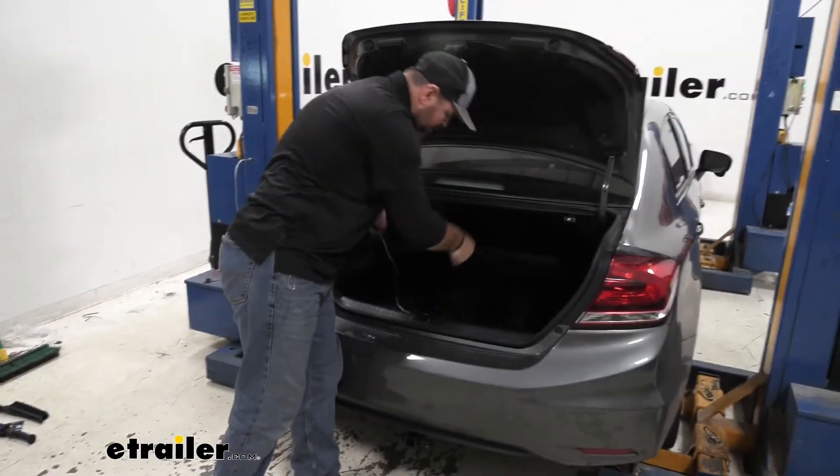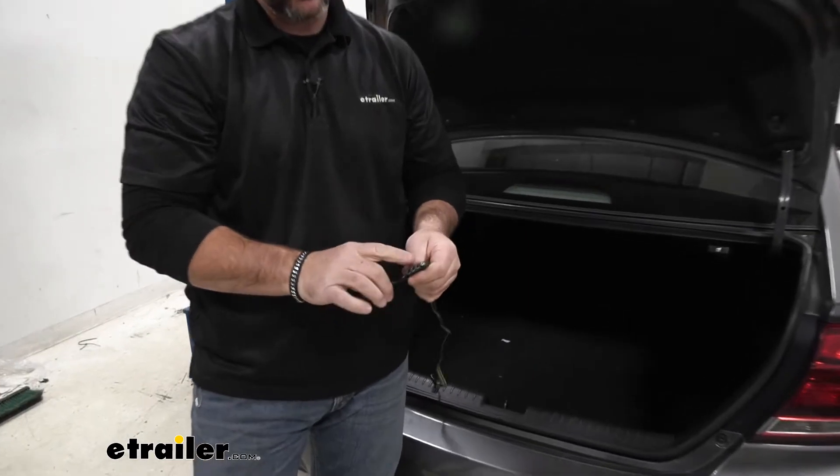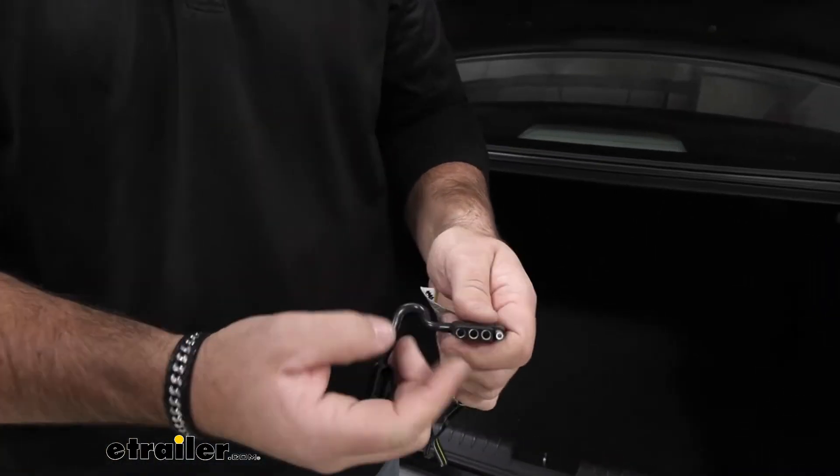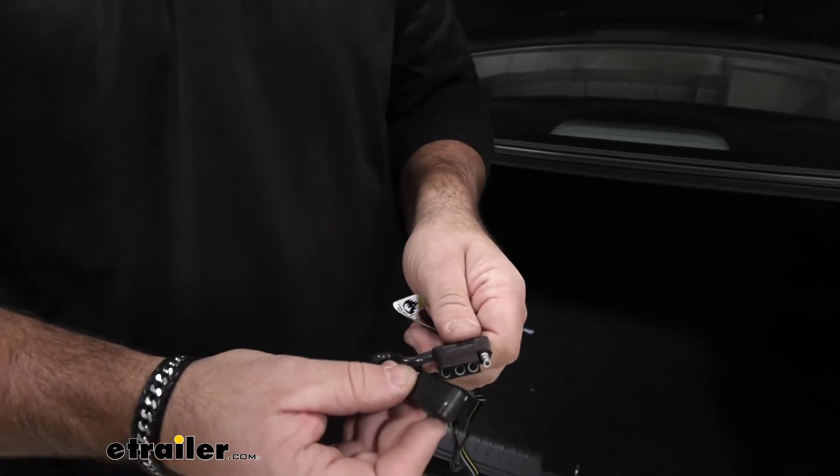This wiring is also going to come with a dust cap. The dust cap is going to help keep your connections protected from getting dirt and debris in them when you're not using it and it's stored down by the spare tire.